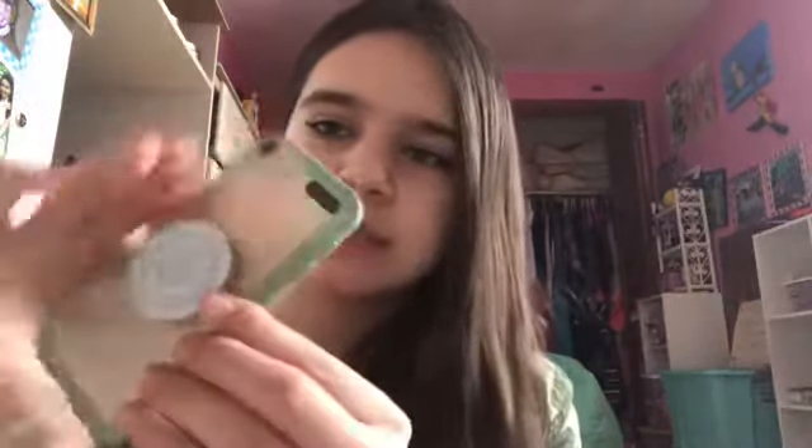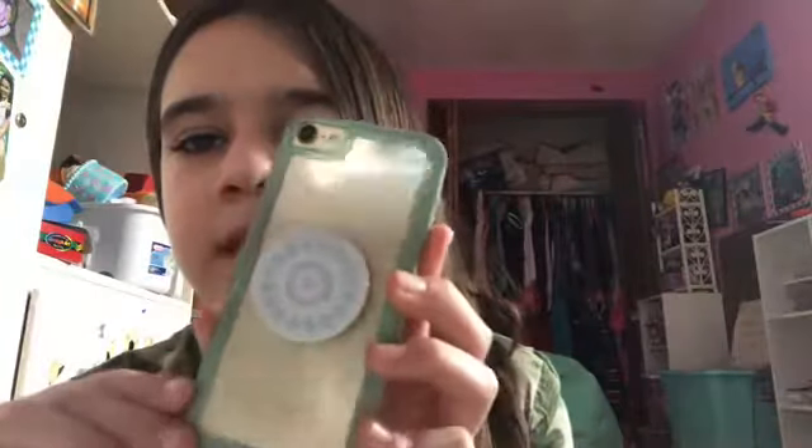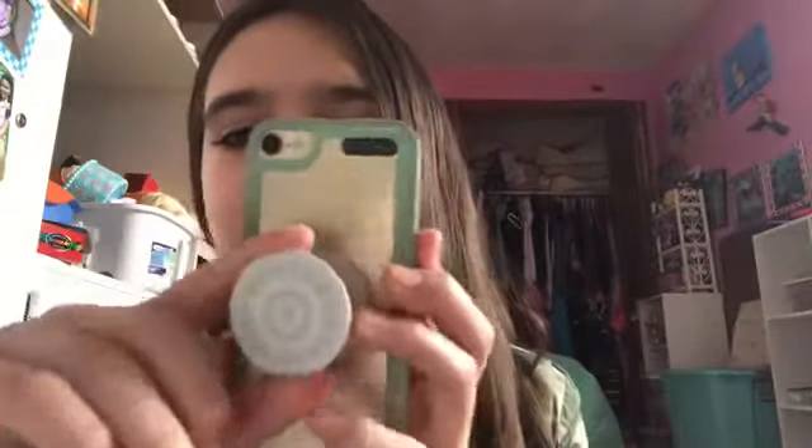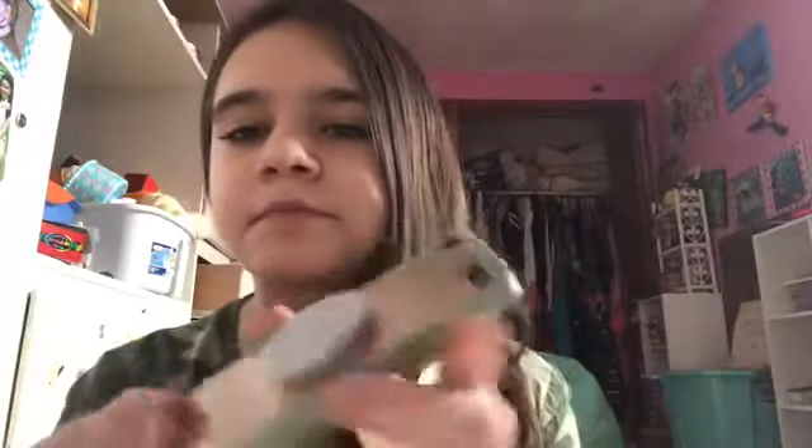We're gonna start screen recording, but first I'm just gonna show you what my iPod looks like. It has this kind of mint green — flush teal — it looks really green on camera but in real life it's kind of more of a teal color. And I have this pop socket that matches it really well. That's pretty much it.